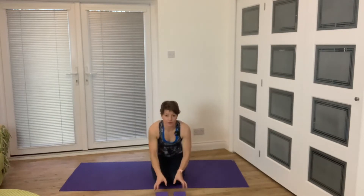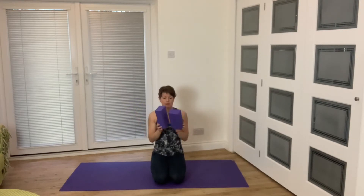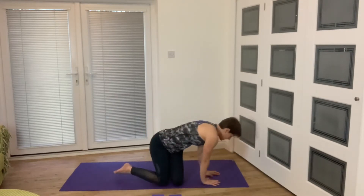Hi there, welcome to another 20-minute session. I've got two blocks for this one, so if you want your parallettes you can use them. We're going to be doing a little bit of upper body strength and revisiting some things that we have worked on before.